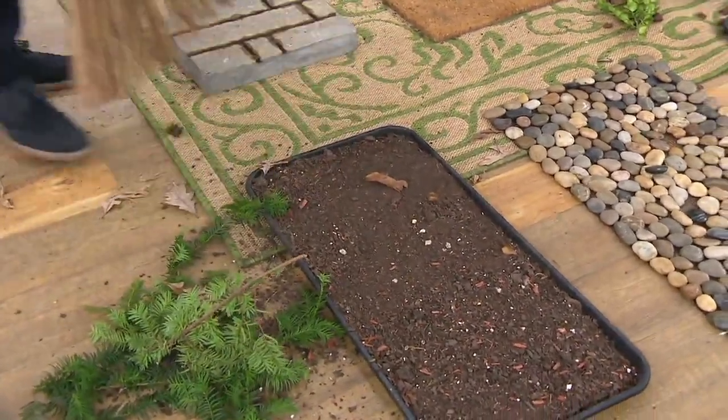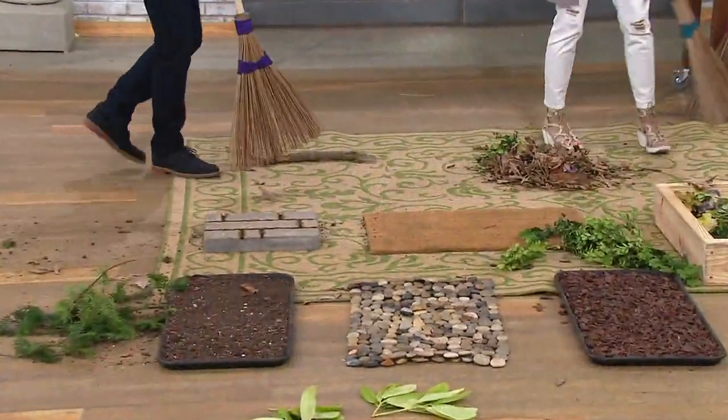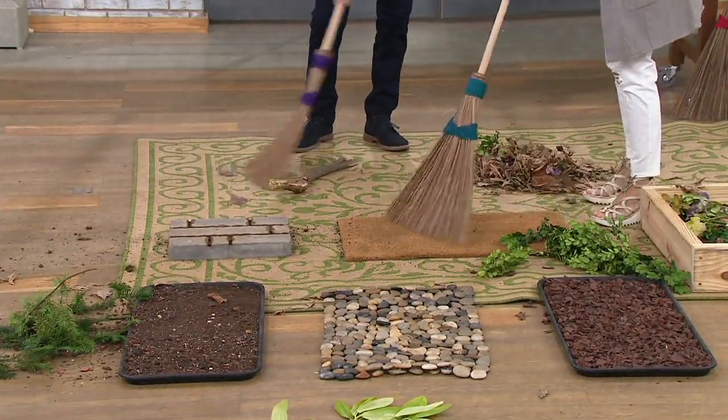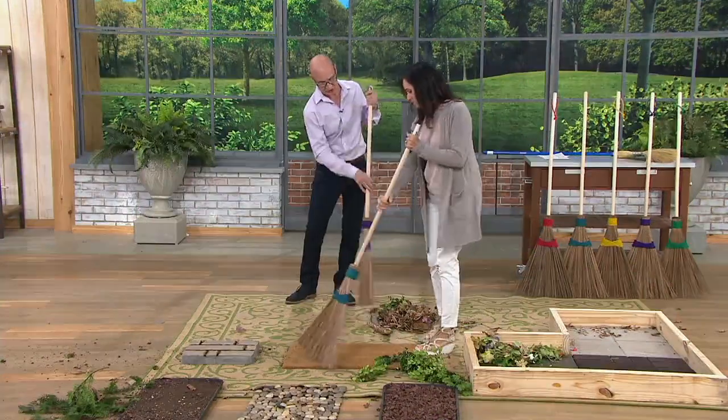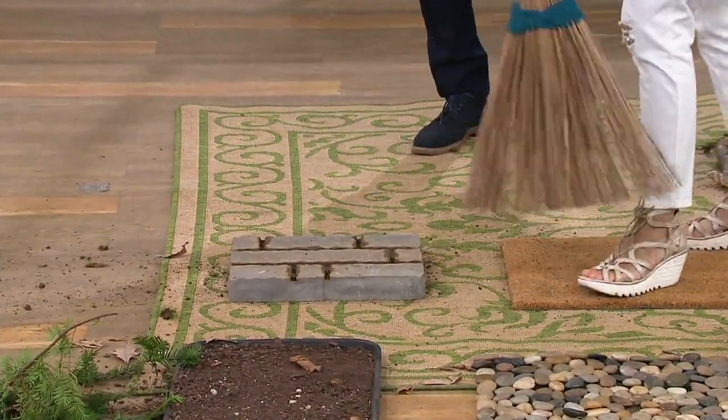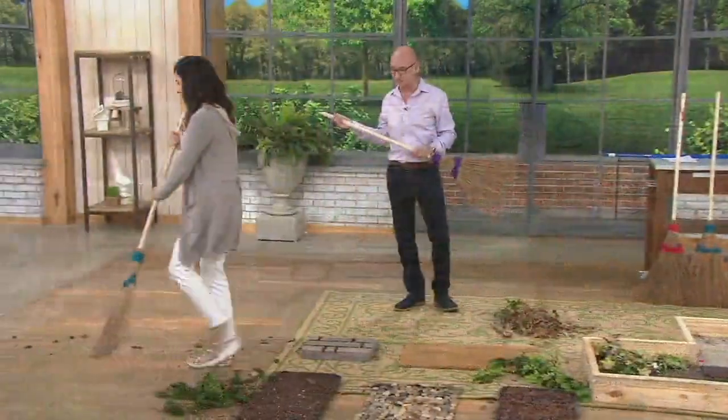I'm cleaning up your messes over here, Larry. You're doing a great job, Nancy. It gives me a lot of joy. Even things like sticks, you can easily move them — just give it a good sweep. You can do front to back, side to side. Whatever project you're working on, whatever you want to clean, this is going to take care of it.